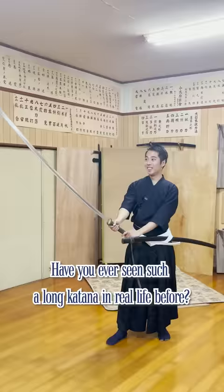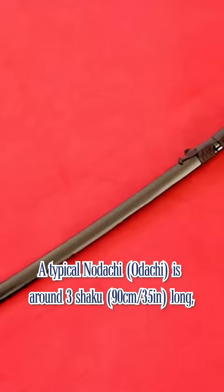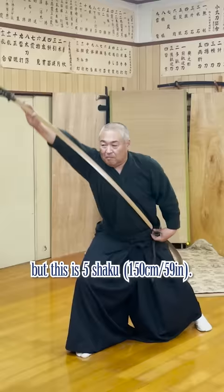5 Shaku Katana — have you ever seen such a long katana in real life before? A typical nodachi is around 3 shaku long, but this is 5 shaku.